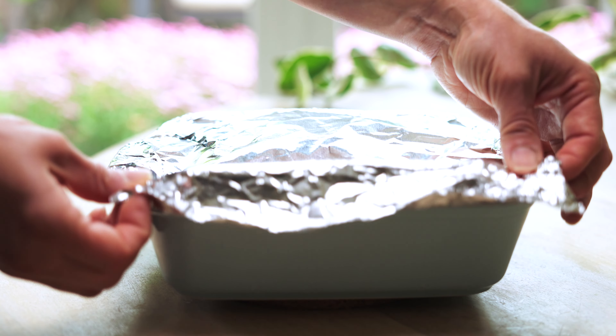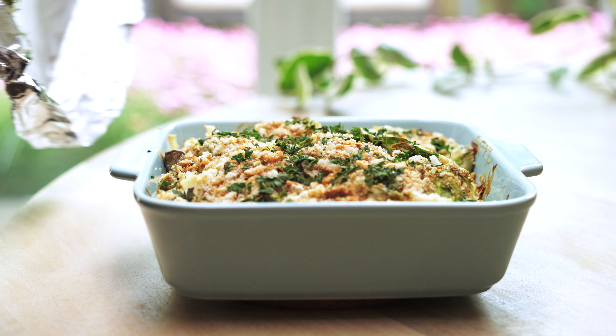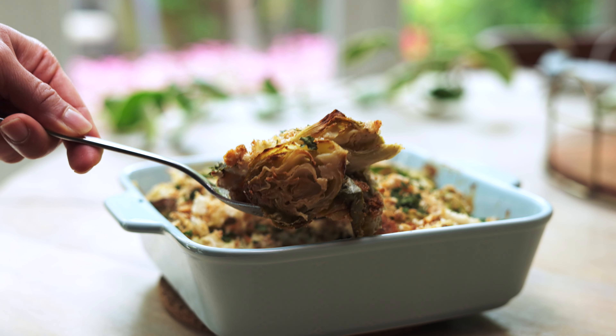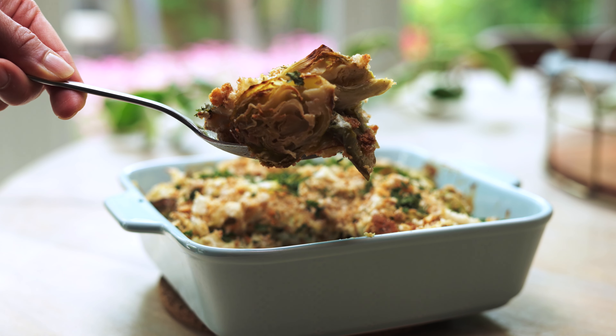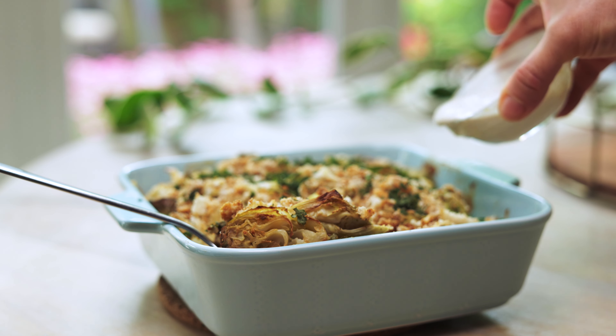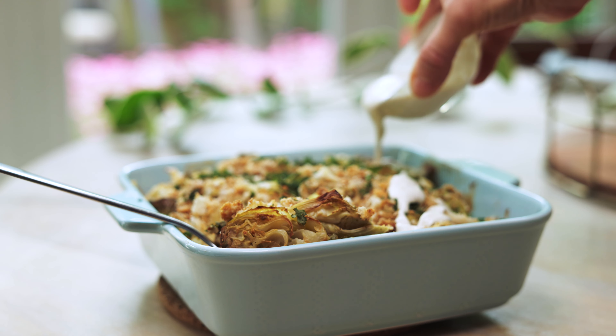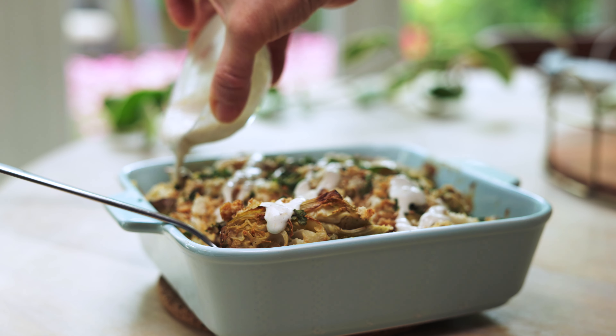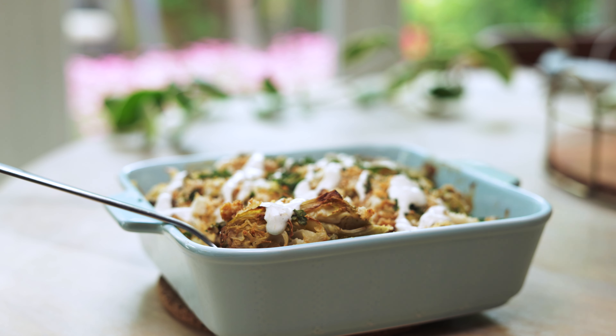You can add a layer of the cashew cream mix for seasonings halfway through the baking, or at the end when you take it out of the oven.